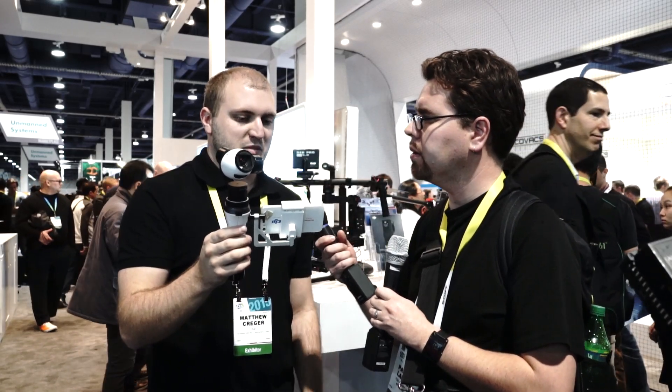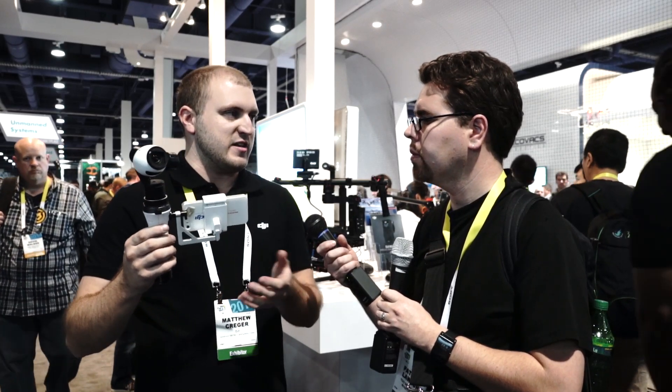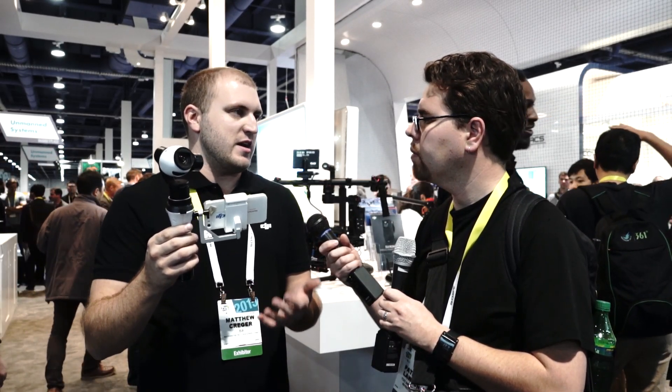The Inspire 1 runs $2,899 for a single operator. For a dual operator setup — where a second person can operate the camera independently — it comes in around $3,299.